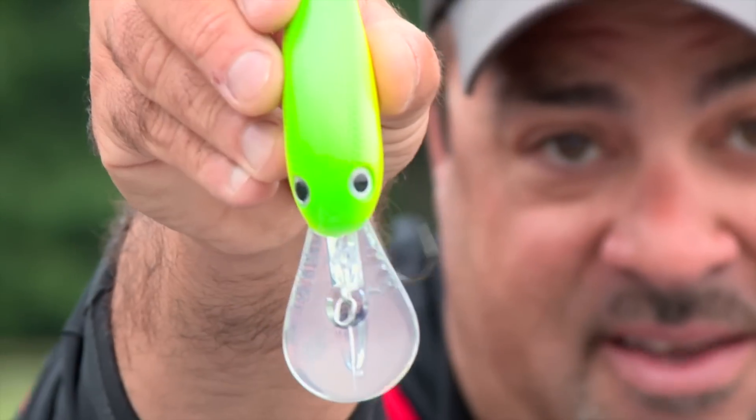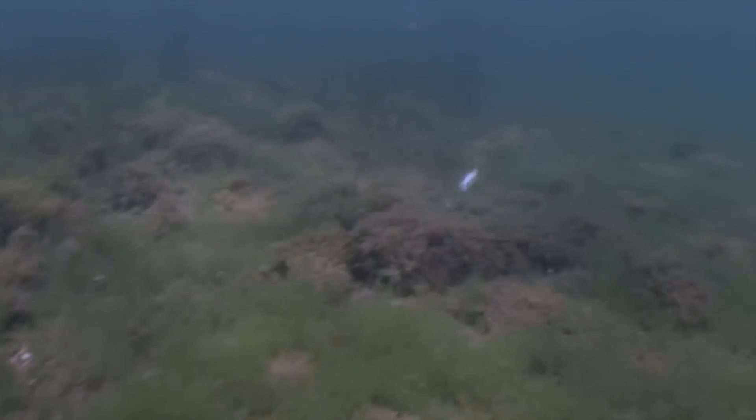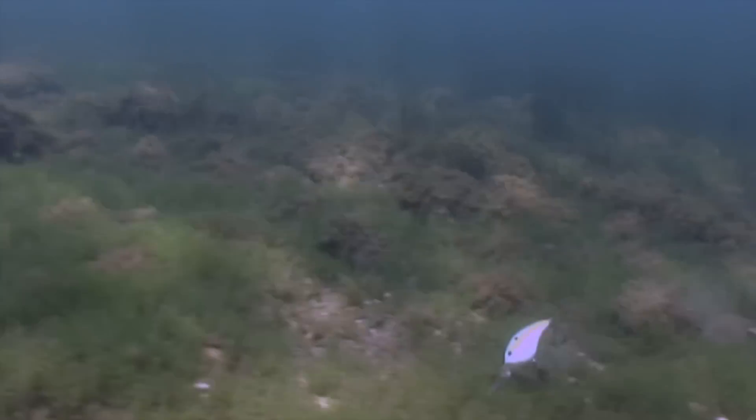For all you crankbait fans, Strike King's new 8XD — and really if you looked at the 3XD, 5XD, 6XD, and one of the most popular crankbaits the last few years, the 10XD — the next step in that was going to fill that gap: the 8XD.